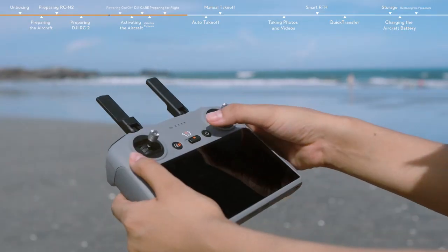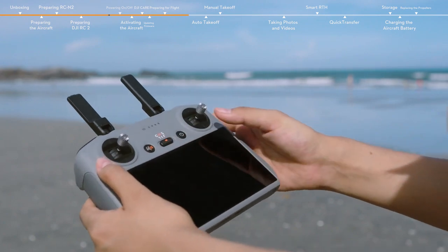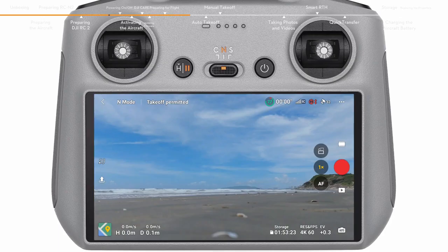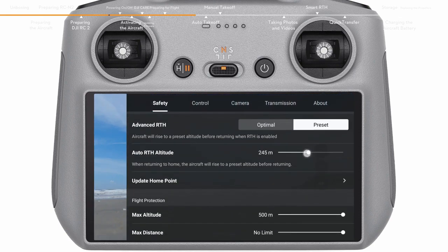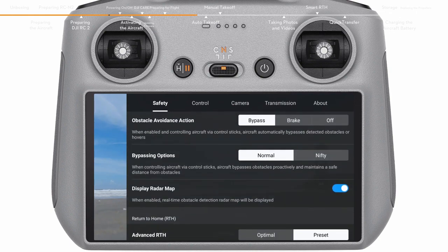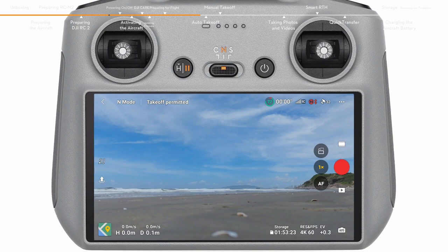During takeoff, toggle the flight mode switch of the remote controller to N mode. Launch DJI Fly, open system settings, and tap Safety. Set the RTH height higher than the tallest building or nearby object, and set the obstacle avoidance action to Bypass or Brake. Make sure the GNSS status icon is white and the DJI Fly app issues a voice prompt: Home point updated.